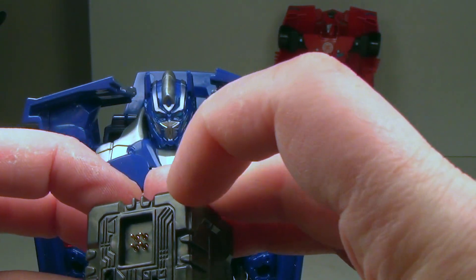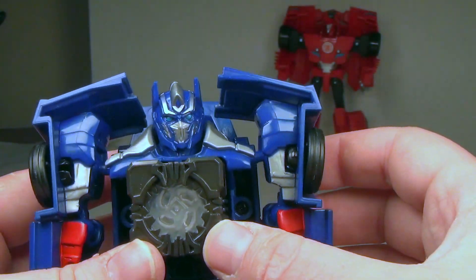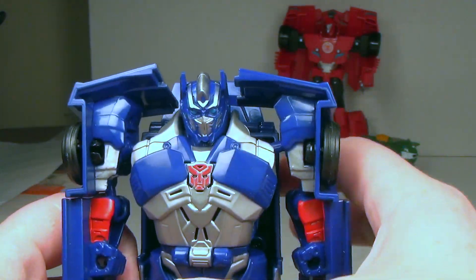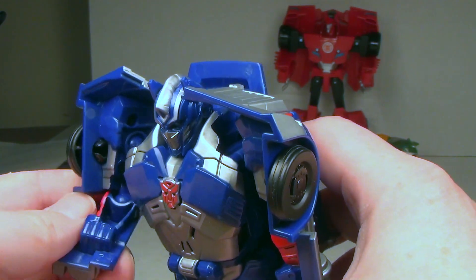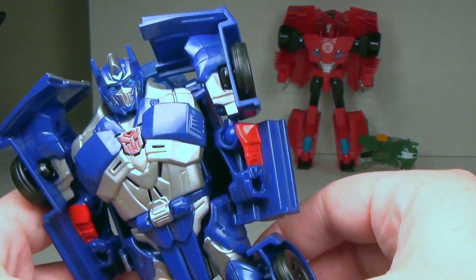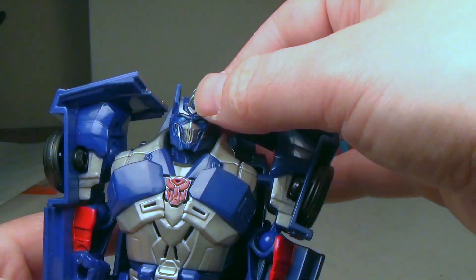So with the cube, you take it like this and line it up with the chest, then flip down the chest panel. You line it up — it's on a bit of an angle — and there you go. You can close it back up. He makes noises at different points of the body and you can kind of interact with him. I might try to customize some of these legs to get more motion, but we'll see.